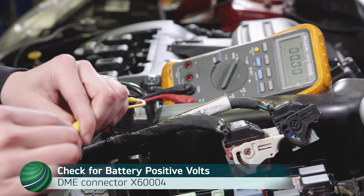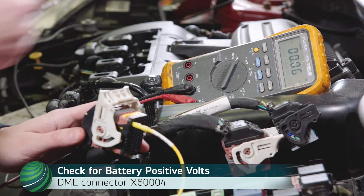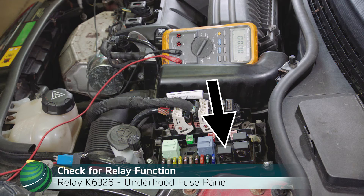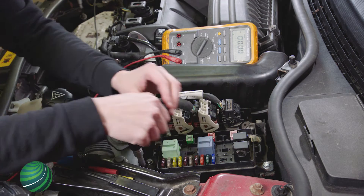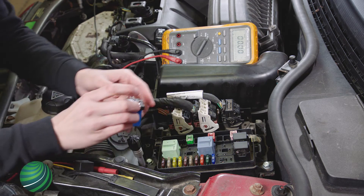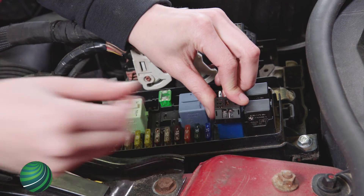If no voltage is found at the DME connector, relay K6326 function is checked next. Locate relay K6326 in the under-hood fuse panel, remove the relay, and install a relay testing breakout. Install the relay into the relay testing breakout.